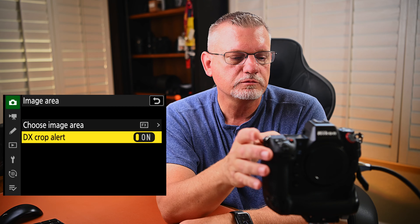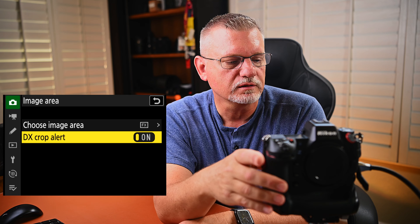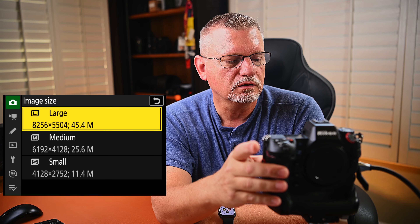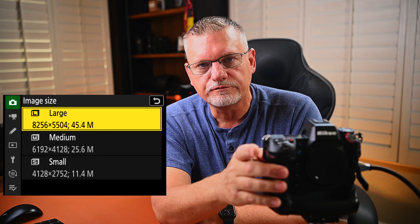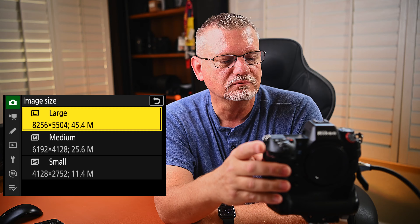Image area — I've got it set for FX because I want full frame. Most of the time I use full frame, especially at night sports. I also use the DX crop alert, which basically tells you you're in crop mode if I put it in DX. Image quality — I've got it RAW plus JPEG fine star, which is the highest quality JPEG. Image size — large. Why not use the highest quality possible? I had no problem with card management.